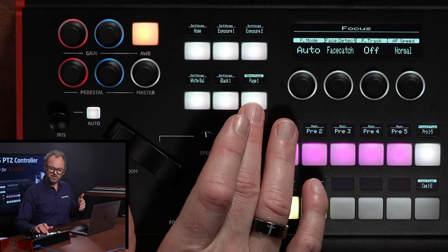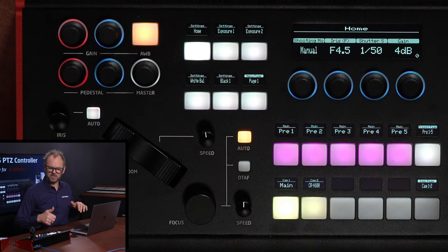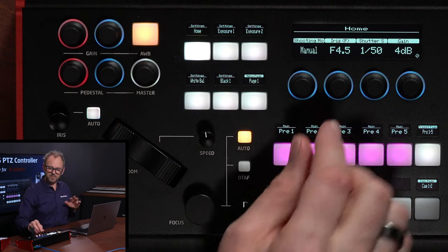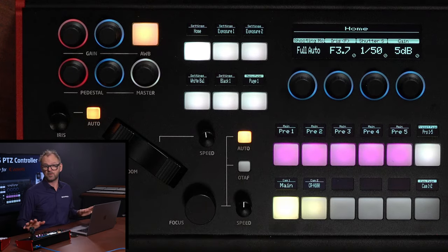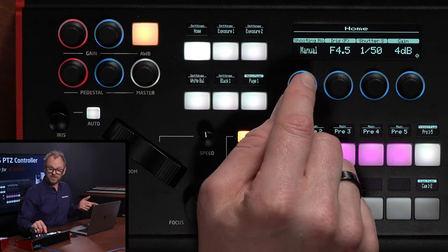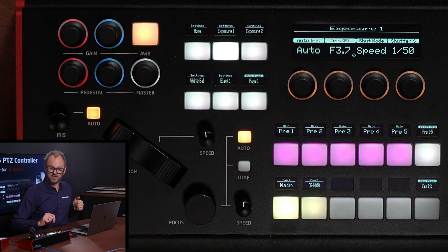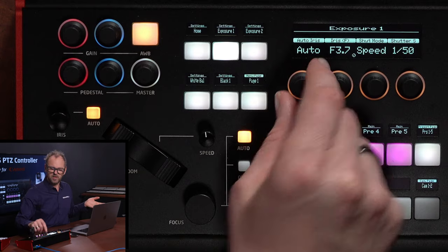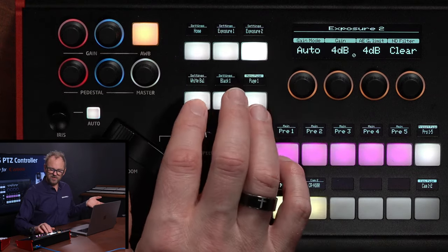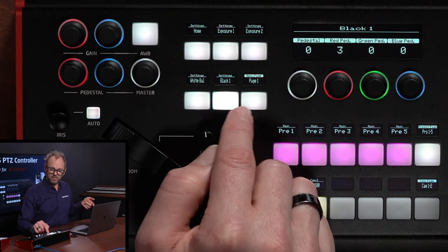Now let me show you how the full menu works. Going to page two, we find other options. On page one, we have the home menu — you get that by pressing the top of the joystick — where you have shooting mode, which you can set to auto or manual. In full auto, many symbols indicate those settings are not available. Back in manual shooting mode, on the second page of exposure you find auto iris, gain mode, ND filters, white balance with Kelvin degrees adjustable via dial, the black menu, black two with sharpness level and black gamma, focus menu, preset settings, trace menu, and pan/tilt speed.